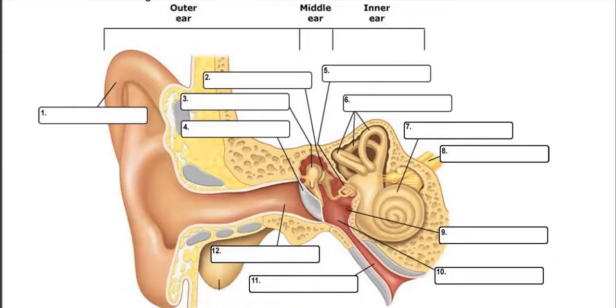Number nine is the round window in the middle ear — a gateway from the middle ear to the inner ear. In the inner ear, the large snail-spiral-looking structure is the cochlea, number seven — this is where most of the actual hearing occurs. Up top, number six, are the semicircular canals, where equilibrium, movement, and g-forces are sensed. Number eight is the cranial nerve. Part of it comes down to the cochlea for hearing, and part comes up to the semicircular canals for equilibrium — it's a shared nerve.